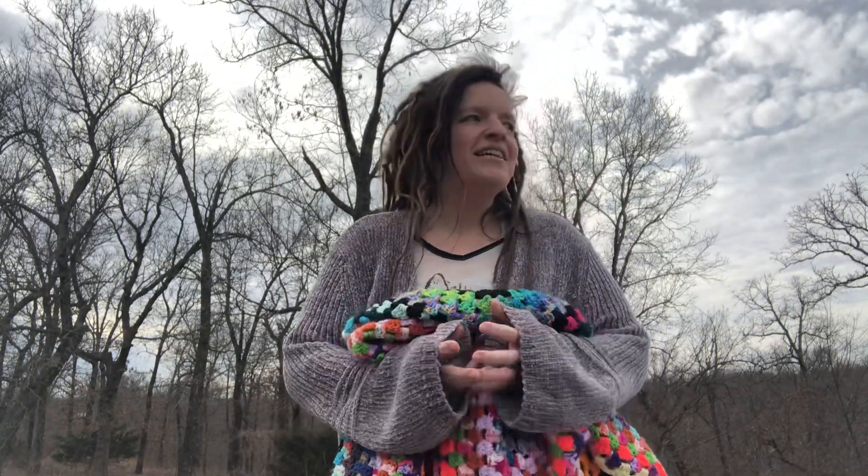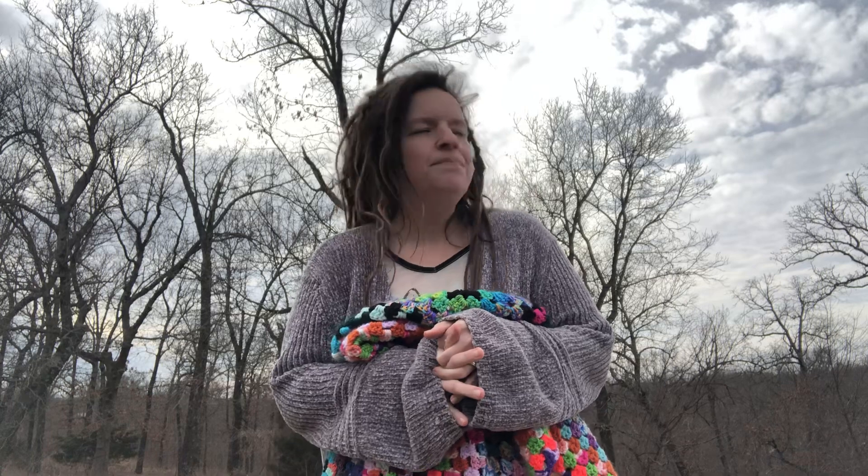Hello everyone! Welcome to Stitchin' Ain't Easy. My name is Ashley. I thank you so very much for joining me today. It's 57 degrees, I believe, so that's quite the heat wave from negative 14 last week.